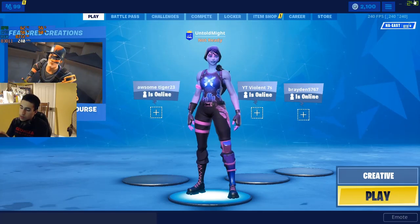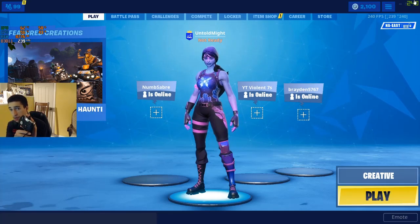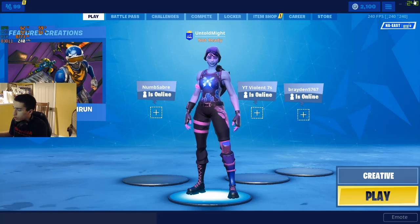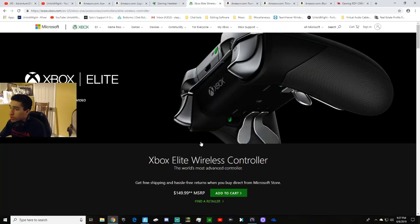The controller I use — I don't play on mouse and keyboard, as most of you know — is an Xbox One Elite Wireless Controller. I used to play on a standard controller for a long time and there's absolutely nothing wrong with that; I just felt the need to make the upgrade. I also have a fan to keep me cool — it's a Lasco 20-inch three-speed box fan, very simple and cheap, I got it from Walmart.